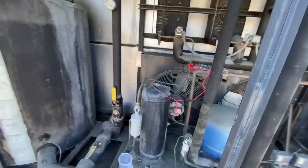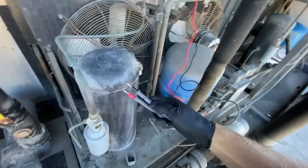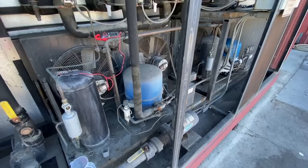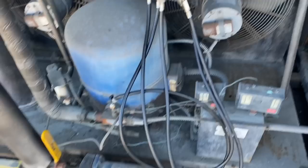I just checked the liquid line solenoid valve for voltage — I was pretty sure I heard it click and snap and I got good voltage here, 250 volts. I'm going to see if this unit's out of gas. It's a bummer, it's R-22. Good news — it's got pressure! That's half the battle right there.